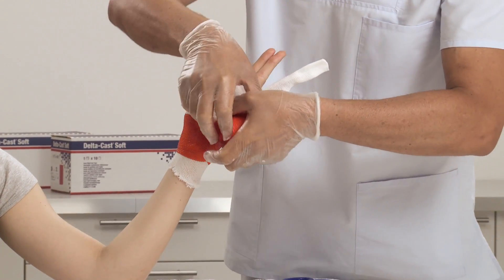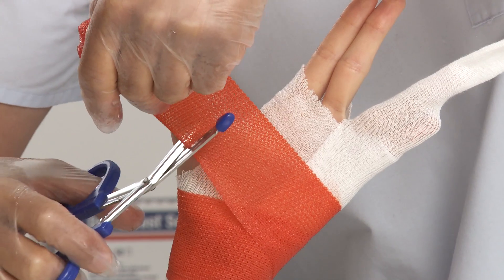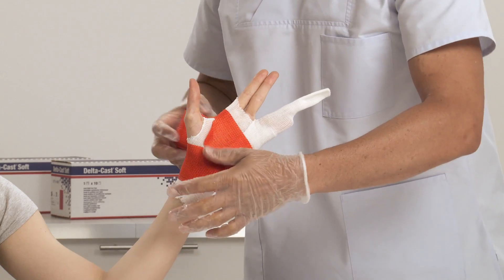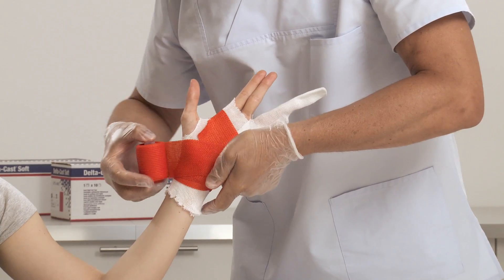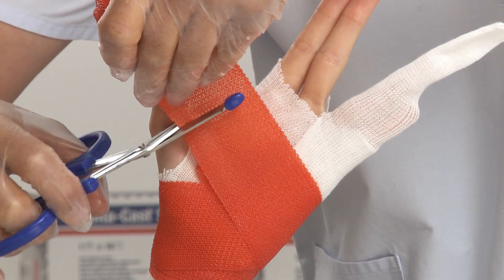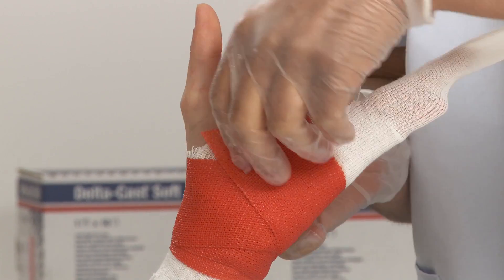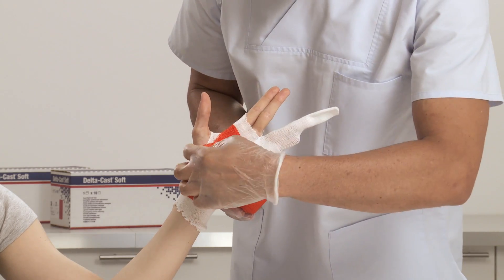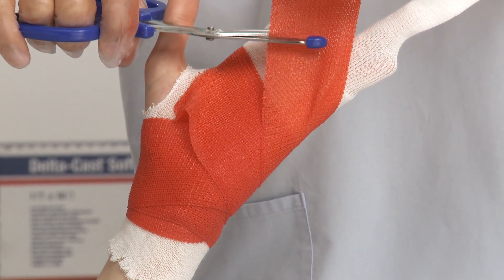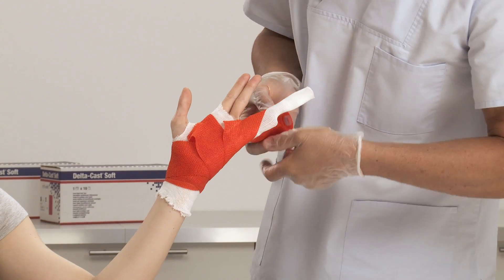Start applying the synthetic cast tape at the wrist. Make a cut at the thumb to easily pass once through the web space, and make sure to catch the ends below the thumb when going around the wrist. Move towards the proximal end of the ring and small finger, making a cut to pass through the web space between the middle and ring finger.